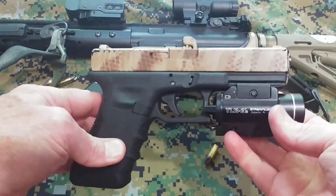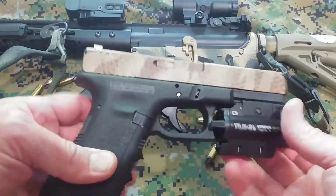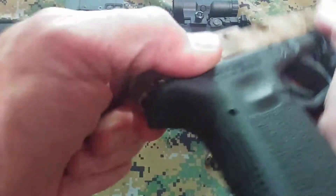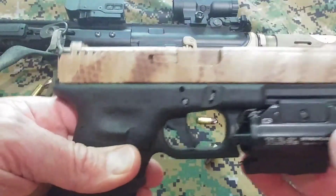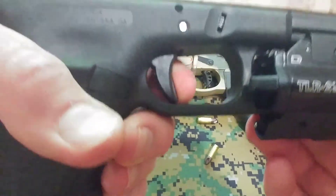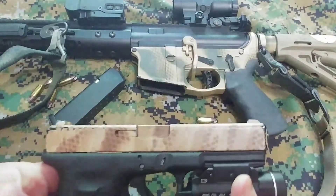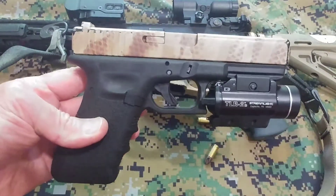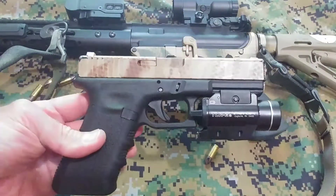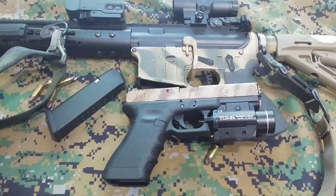If you're gonna carry, if you're gonna pack, you've got to have one in the chamber, ready to go. This is not going to go off in your pocket or in your holster unless you put a finger in there and pull that trigger back, or snag it — it's not gonna go off by itself. Guys, be safe. I don't want you to get hurt. Be smart. Carry with a round in the chamber, ready to go. Have a great day.